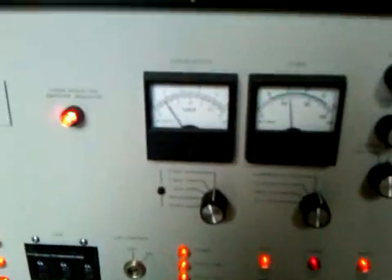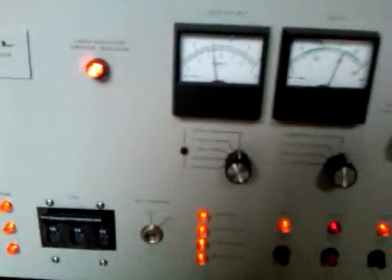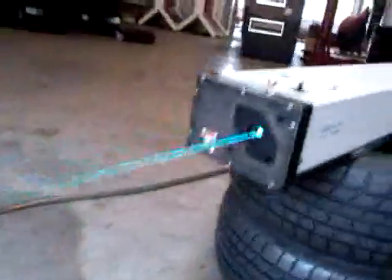Should be ready to fire up. Should start. Turn it up a little bit. The built-in power meter is showing about 4 watts at close to 35 amps. There's the beam coming out. It's broad daylight, I don't have any smoke, the back door is wide open. There's the beam about 100 feet away on a concrete wall.